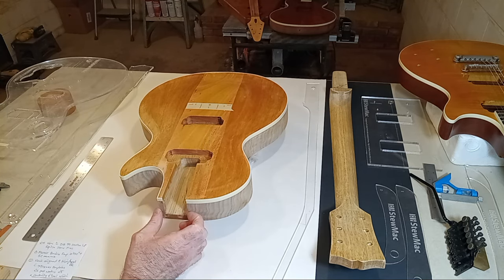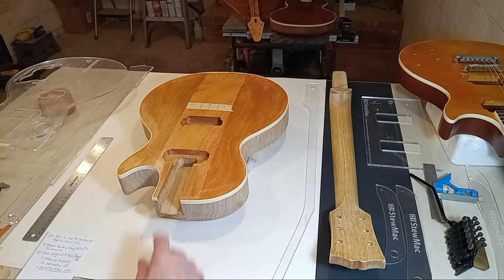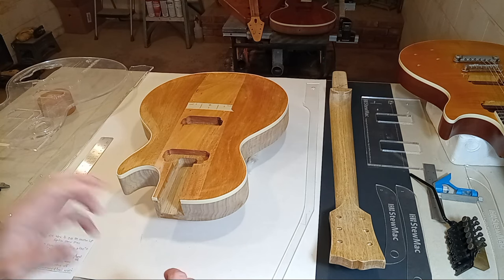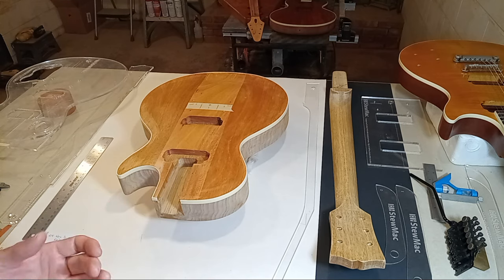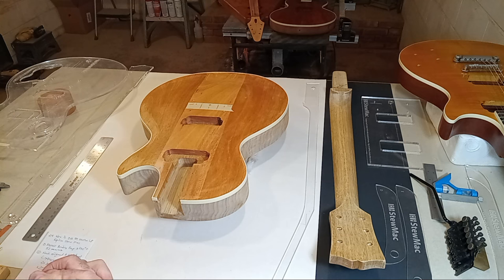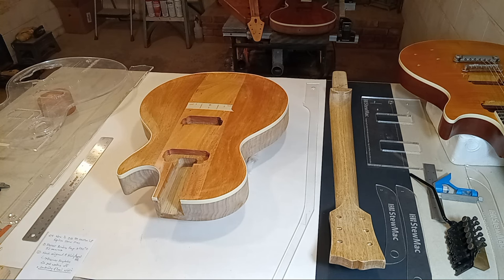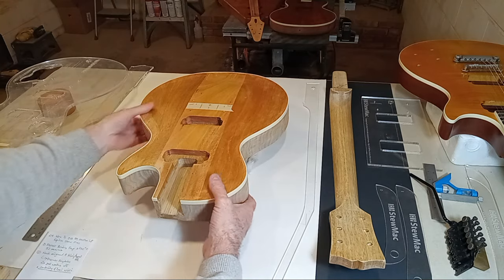Then we'll talk about neck alignment, pitch, heel widths, and then the templates and how they make your job much easier to get to this point. That little guitar was built without templates and turned out really well, but I had already built quite a few guitars — including arch-type jazz guitars — and I was applying that knowledge, just shrinking it down. If you put the two against each other there's a lot of similarity, though it's a slightly smaller scaled-down guitar.